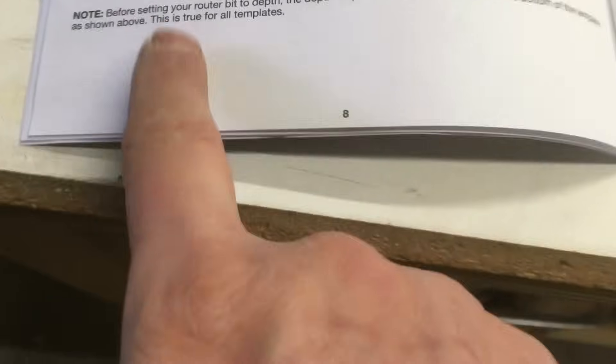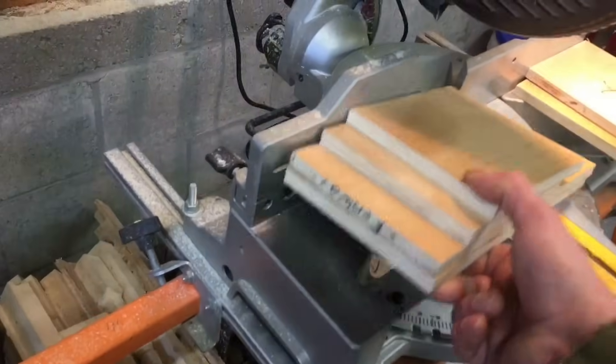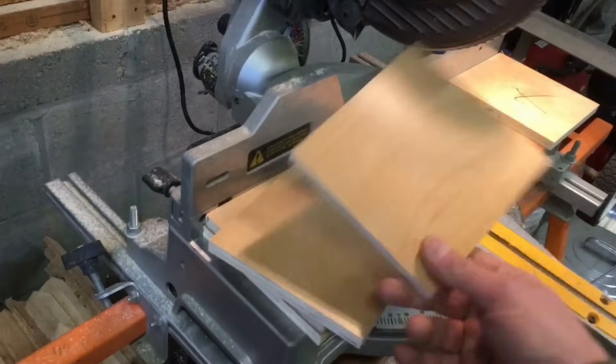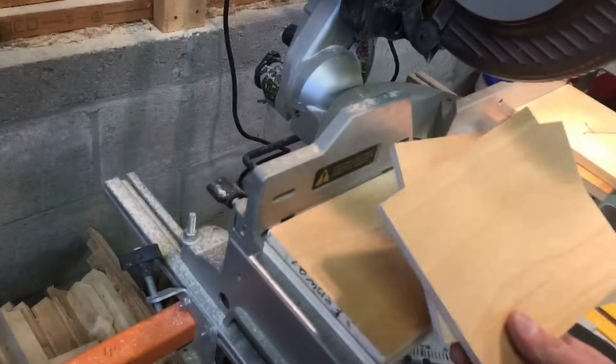In the book, this is true for all the templates. I cut these pieces up — this is half-inch pre-finished birch, some scrap I had left over. I made a front and a back and some sides.